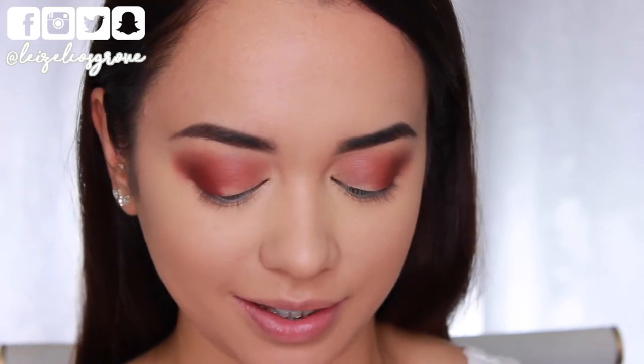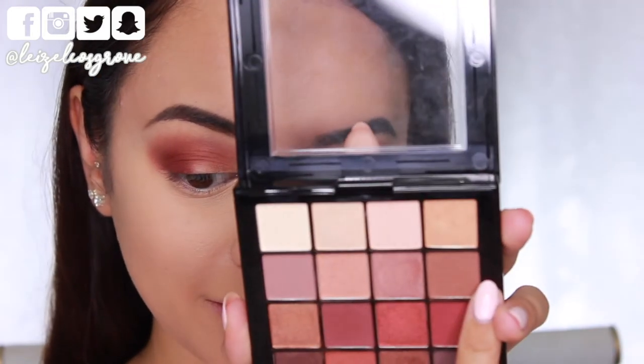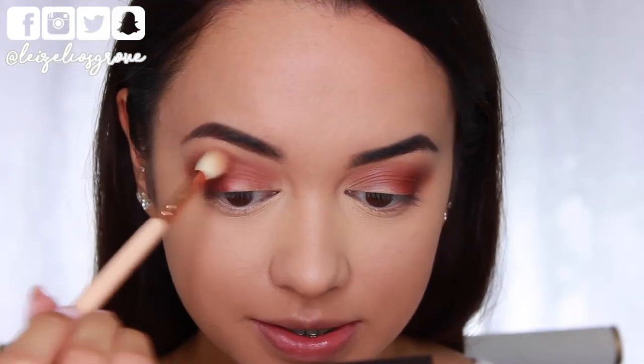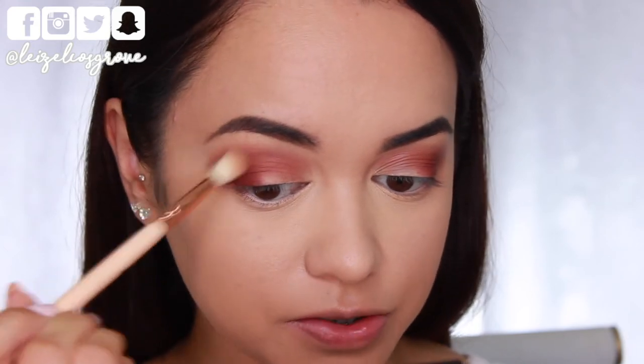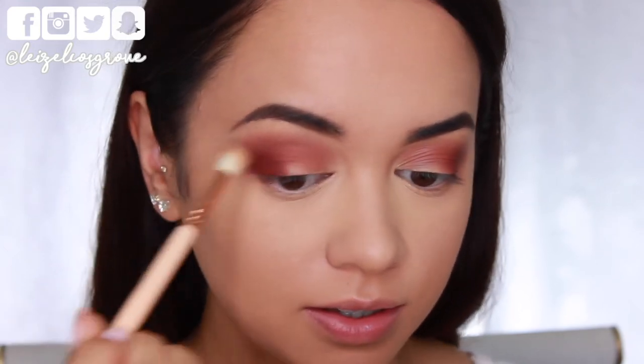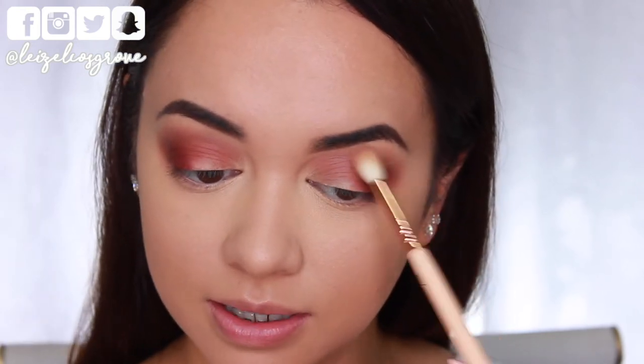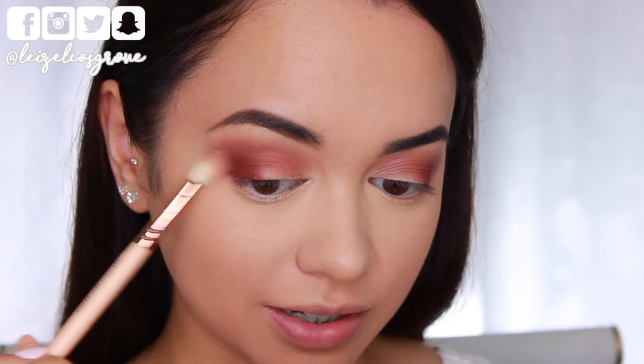I'm pretty happy with the placement of all that. Now I like to go back in with the first shadow I used on my crease and with that same brush just ever so slightly run it along the top edge of everything to marry it all together so it's nice and blended. It kind of creates a shade of its own along that top edge as well.